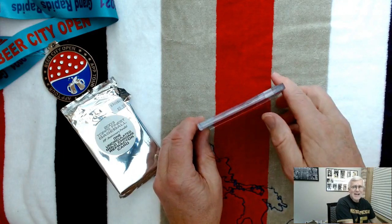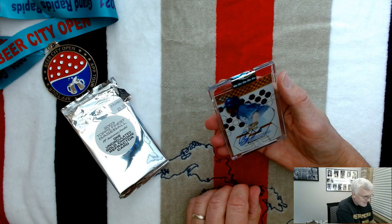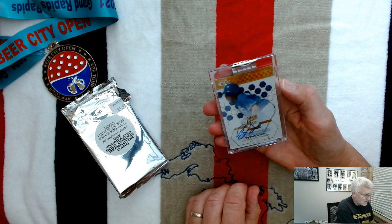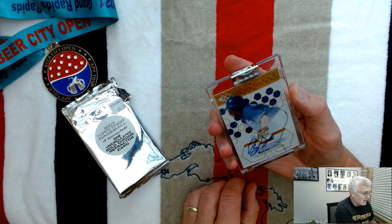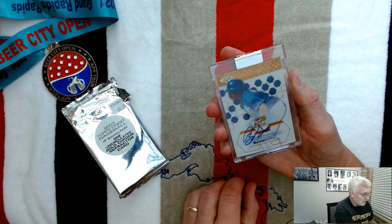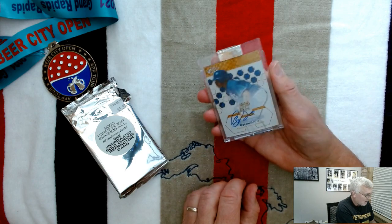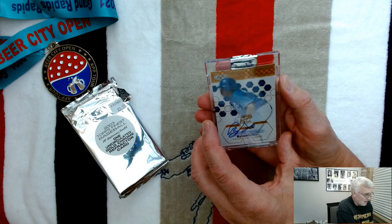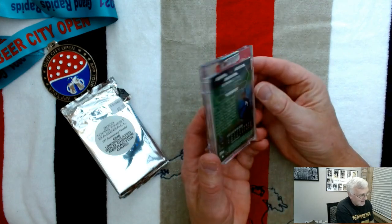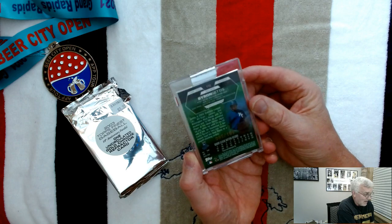And it is Brian Geddes of the Kansas City Royals — and it's an autograph card, which is neat! It's a Topps Finest Certified Autograph Issue Gold Chrome Refractor Uncirculated Autograph Card, numbered 95 of 199. Now that's cool.